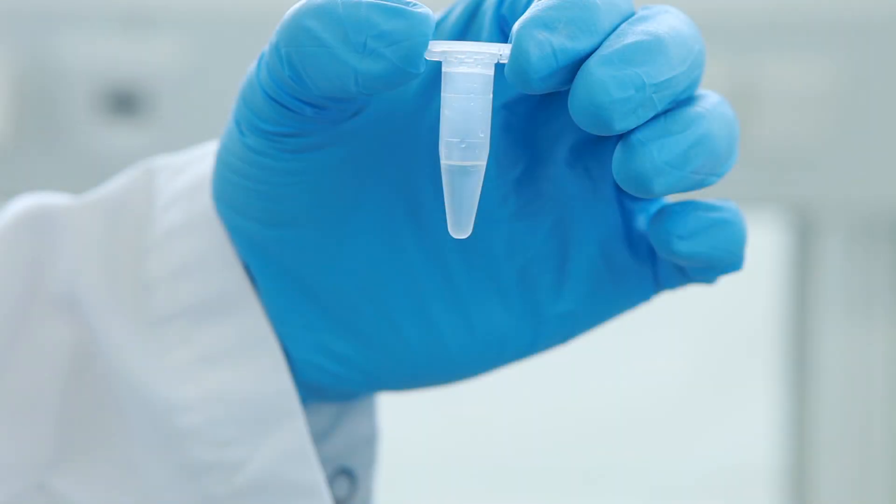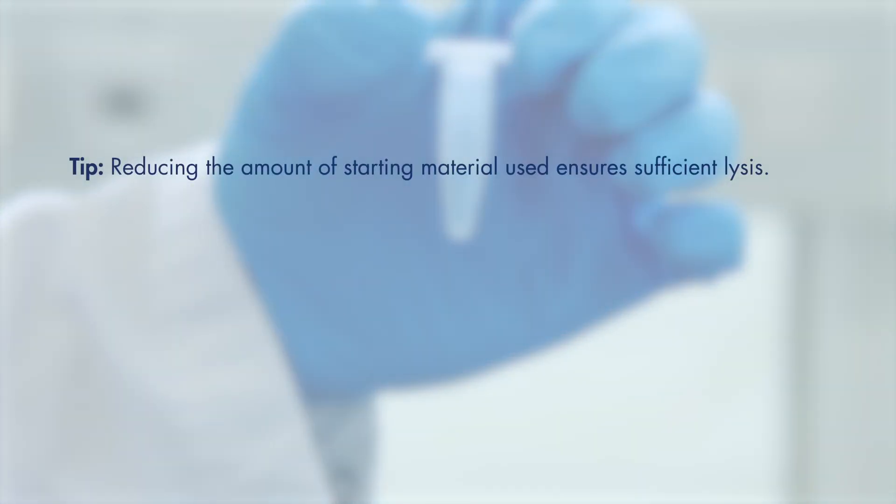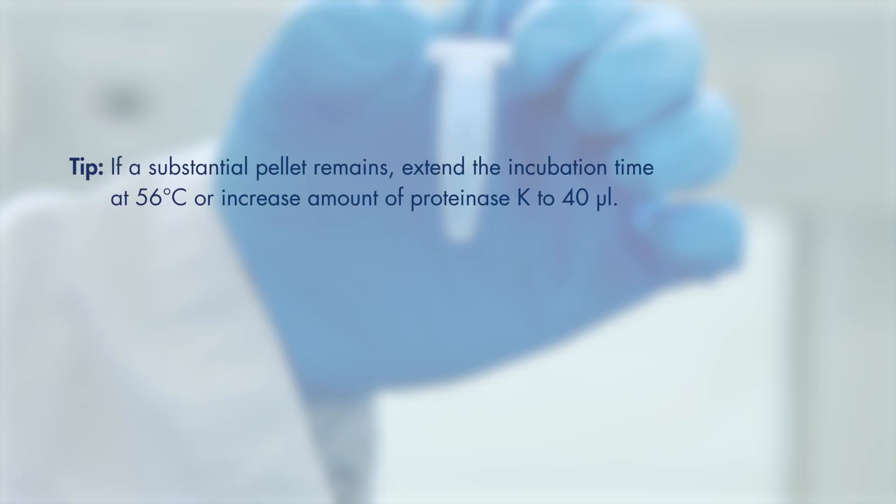To increase the DNA yield, try the following tips. If a pellet remains, extend the incubation time or increase the amount of proteinase K.